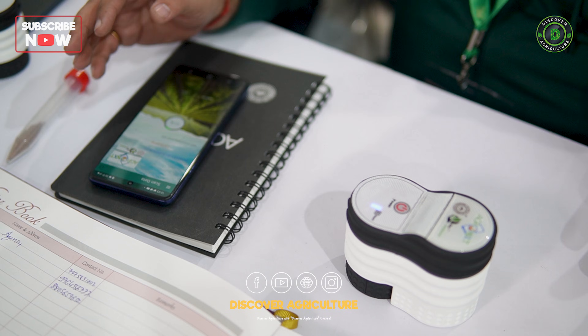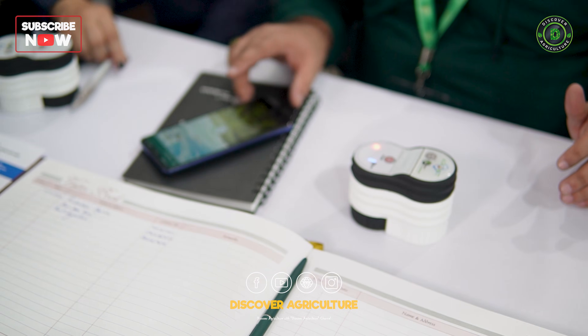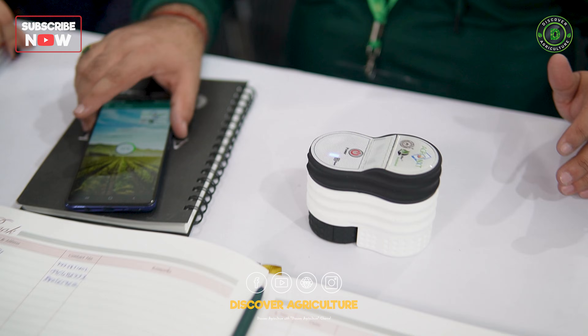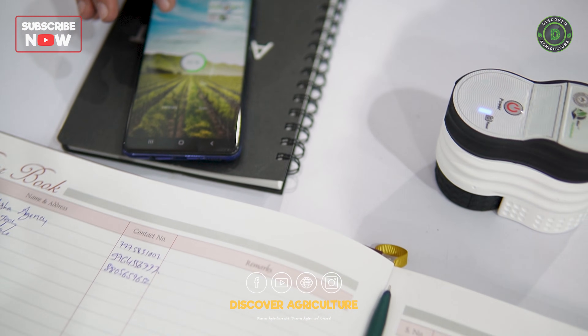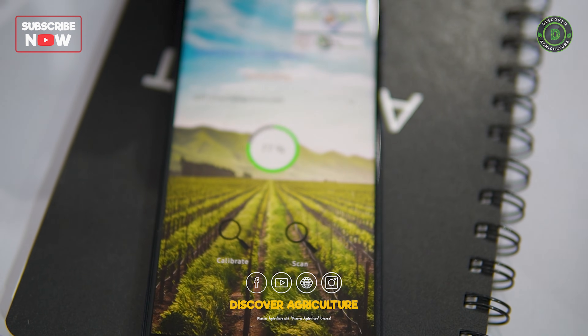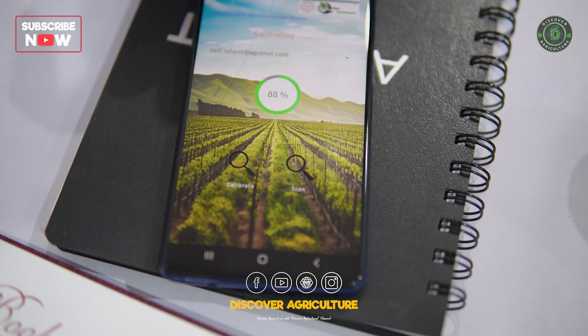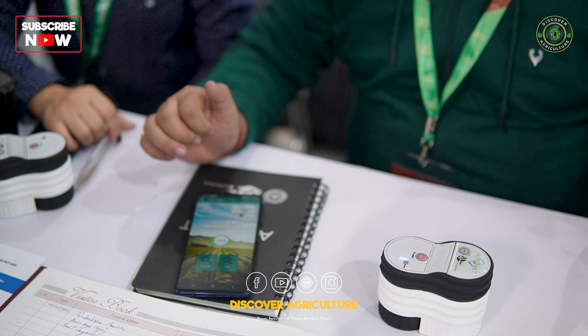As we tap on the calibrate tab, the calibration process will take place and you will find the progress of the calibration on screen. Once calibration is done at 100 percent, we can proceed towards scanning the soil sample.